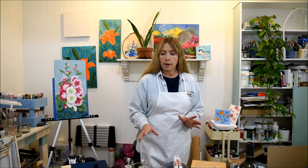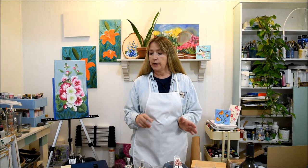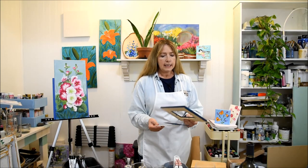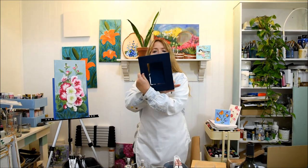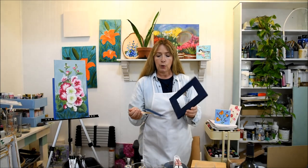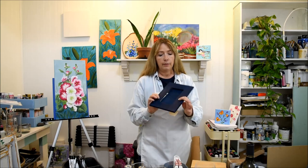Many items I found at Walmart and I'll do those first, kind of do a category thing here — Walmart first. This is a wood frame and I've started to base paint it with a dark blue. I was thinking of doing snowflakes and maybe a little snowman on it, and that would be a fun little frame to give. This was $3.